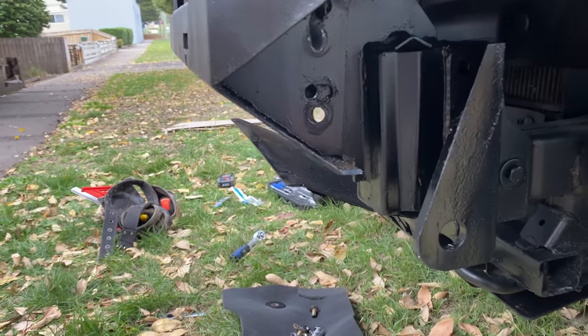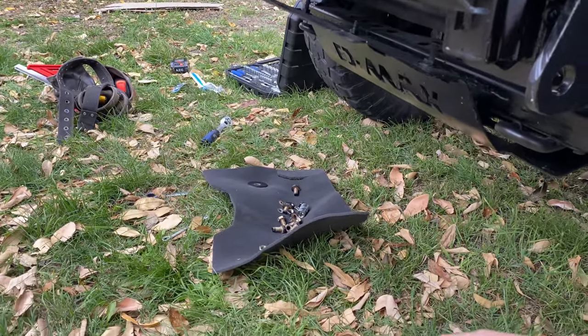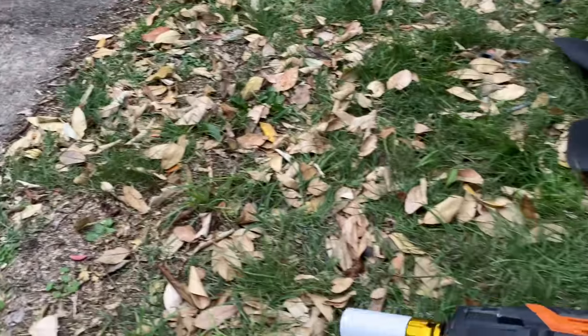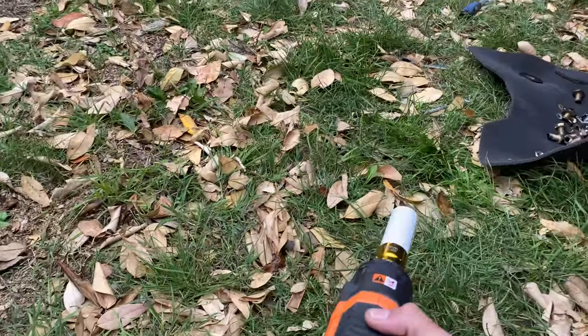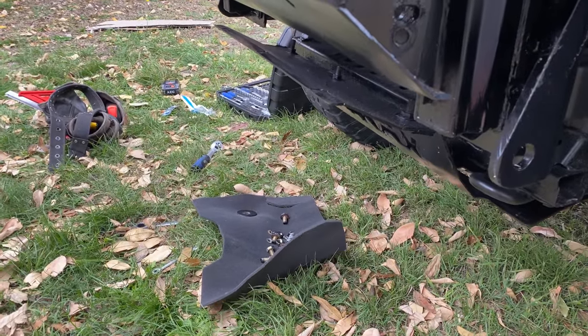Another quick note: make sure you've got the right tools because it just makes it a million times easier. I've got this little wrench drill and it's unreal — it took like two minutes to undo all of them, so it always helps.